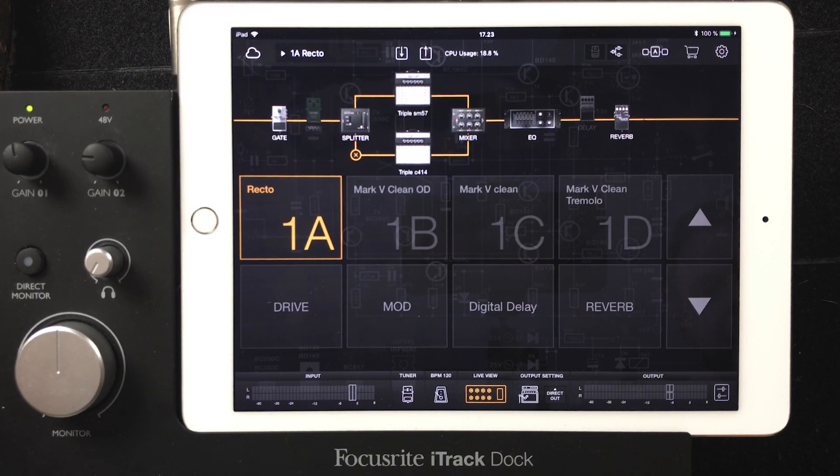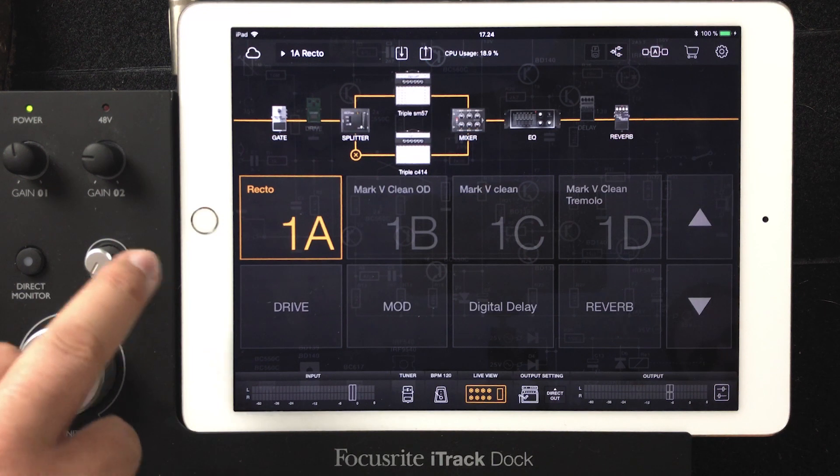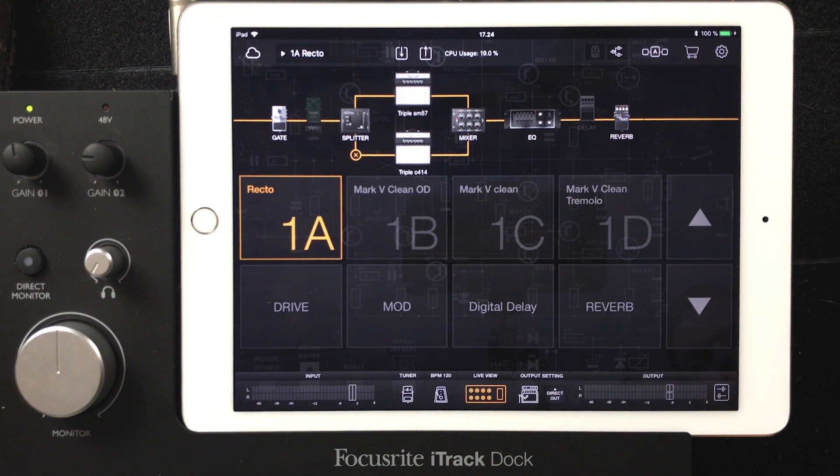Bias FX is not the best live rig for amp modeling — I'm sure that if you have a Fractal Axe-Fx or a Kemper, those are much more capable. But if you already have an iPad, this is a really cheap amplifier system. The Bias FX app costs like 15 euros, Bias Amp is like 10 or 15, and this DAC is also about 150 euros. So it's quite cheap — for less than 200 euros total.